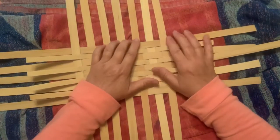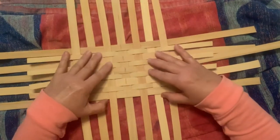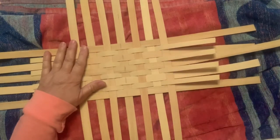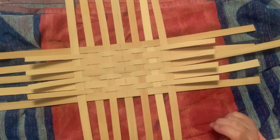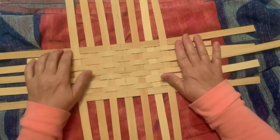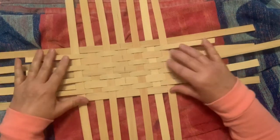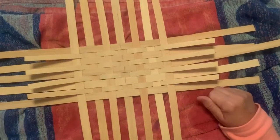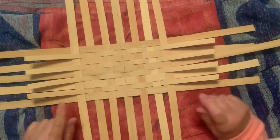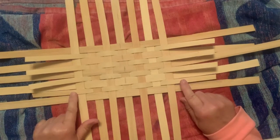I want to show you how to chicken foot, turkey foot, or whatever you want to call it — a base that you want to be closed with no gaps whatsoever. Different patterns will have you line up your reed according to the patterns. This is the base of an Easter basket that I'm going to be closing up, and the spokes are going to chicken foot to the outside of the basket.